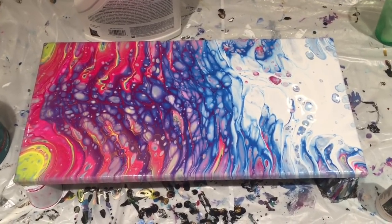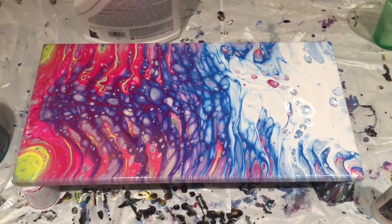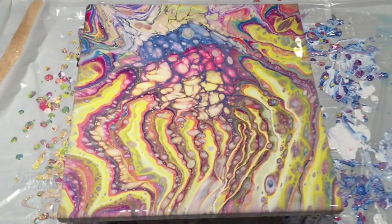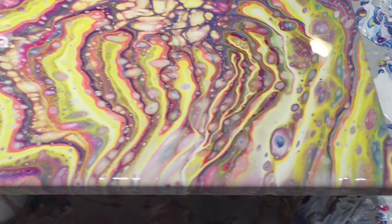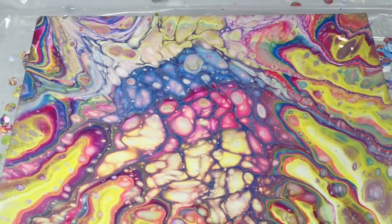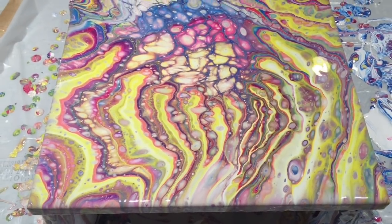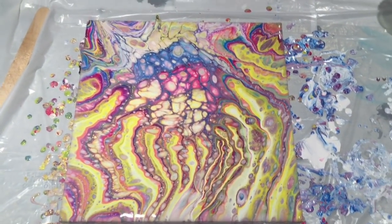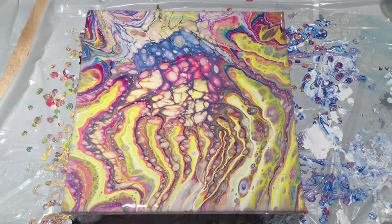So this was the pour that I did earlier — same technique, same colors, completely different result. Thank you everyone for watching, and thank you to all who have subscribed and taken me to the thousand subscriber limit overnight. I guess that's it for now — go out there and make some art!